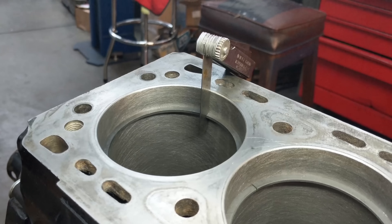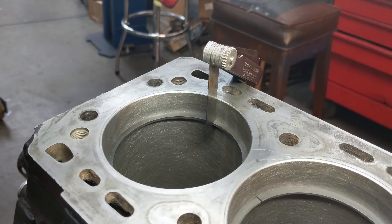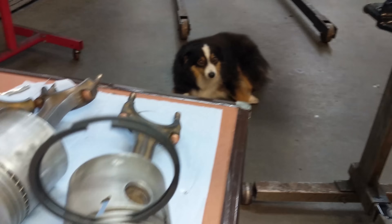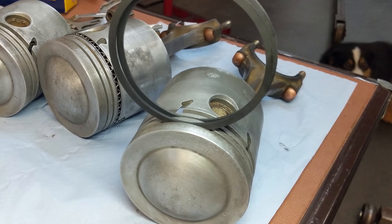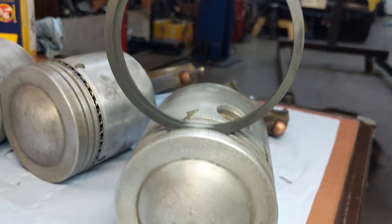Just measured the piston ring compression gap — got about 20 thou. I just pushed it down with a piston to make sure it was nice and parallel in the bore. That's in spec. To make the Hastings guys happy, I also stuck the rings in the grooves and made sure they didn't protrude. So we're good to go.